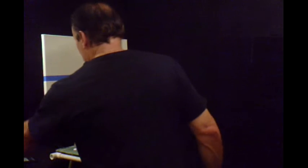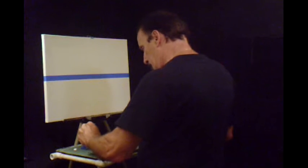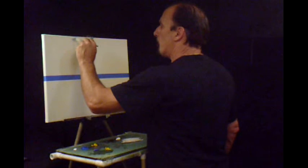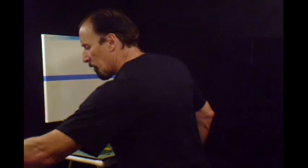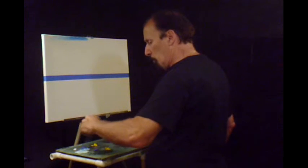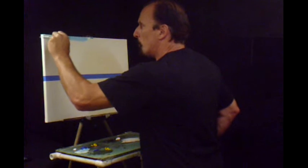Now I figured maybe we can put some sky in. We'll get some blue going — this fan brush right here. We'll get some blue going right in here. We'll get some water, some liquid white, and some blue. Blow it right up. Just get a sky coming.